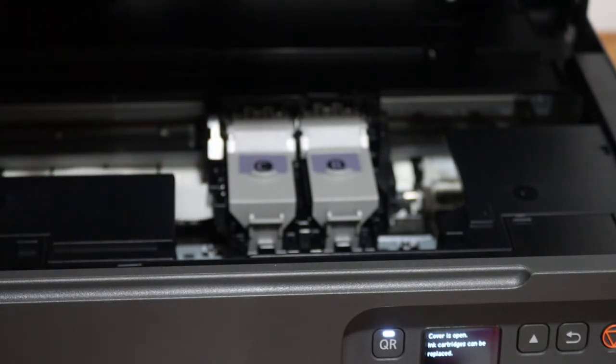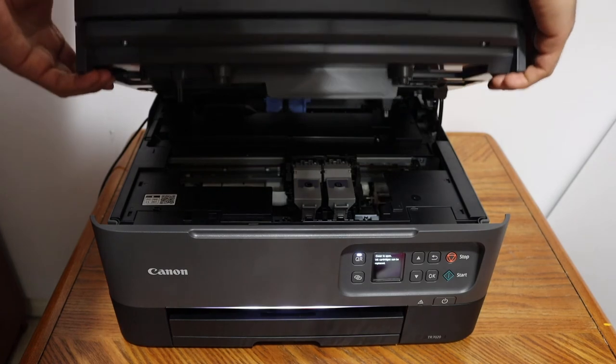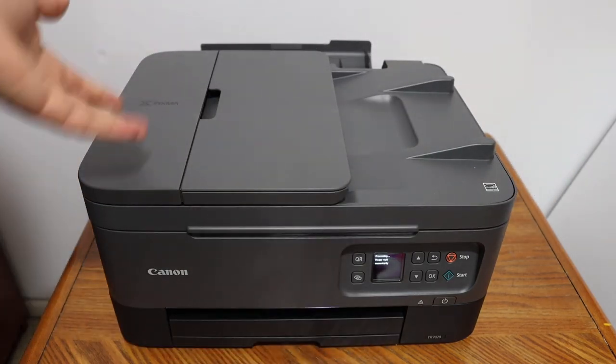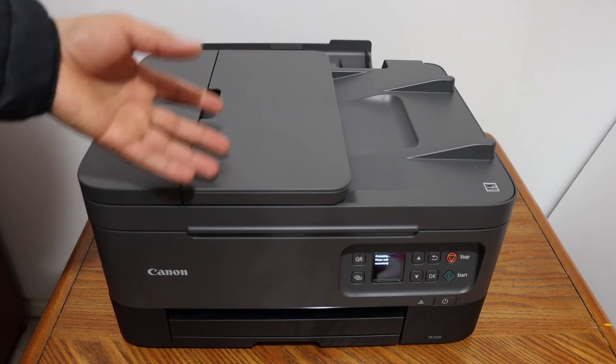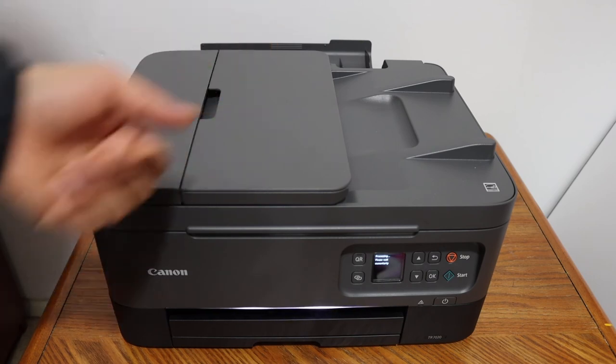It is done. To close the ink cartridge door, simply lift it up and let it go. This way we can simply install the ink cartridges. Overall, it's very easy to install ink cartridges in this printer — it takes only a couple of minutes and you can just start using it again. Thanks for watching.